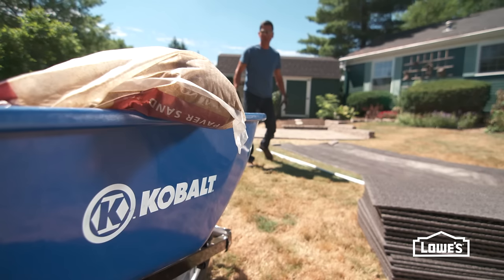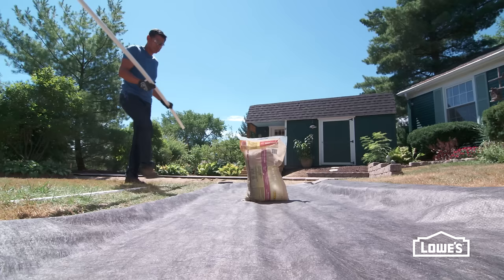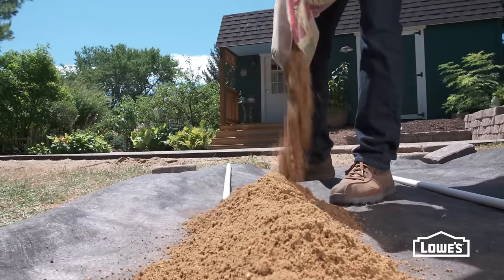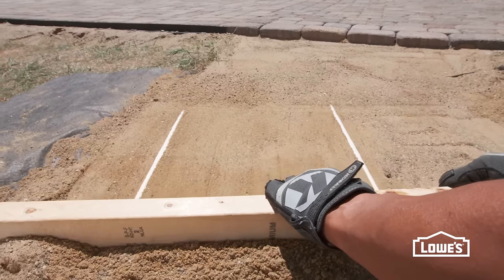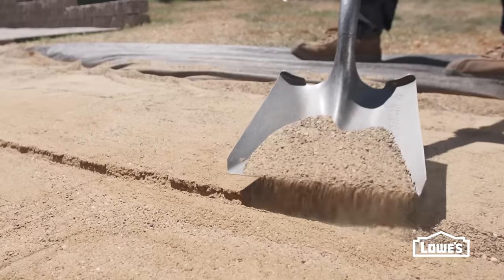The next step is to install the paver panels. They need a thin layer of leveling sand underneath. To make the sand uniform, lay pieces of half-inch PVC pipe on the ground. Then pour a layer of sand over the area. Use a straight 2x4 to screed the sand across the pipes to create a flat surface. Remove the pipes and fill in with more sand.